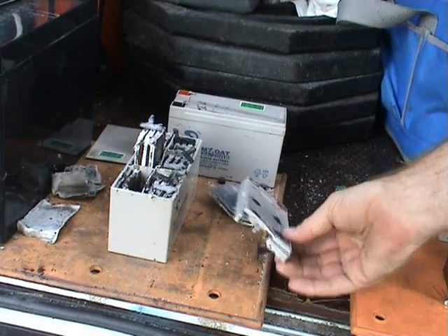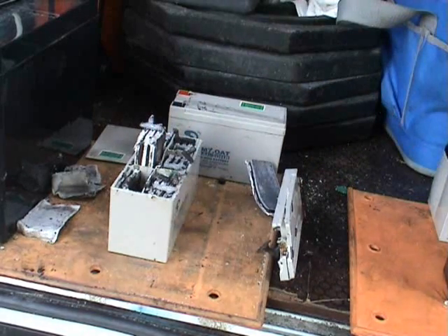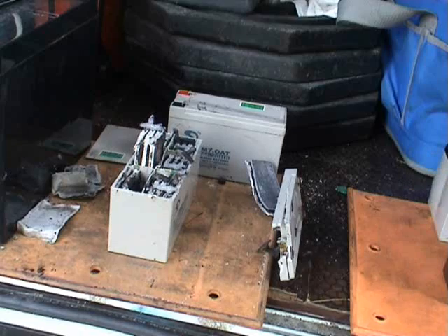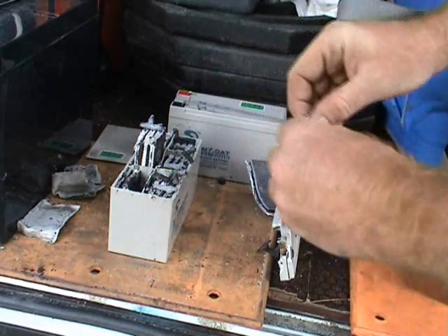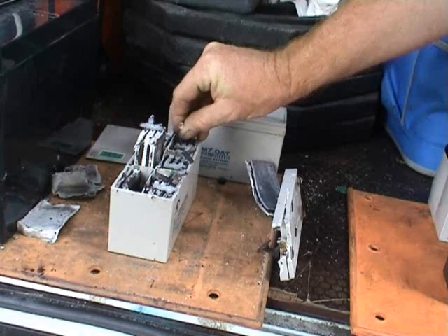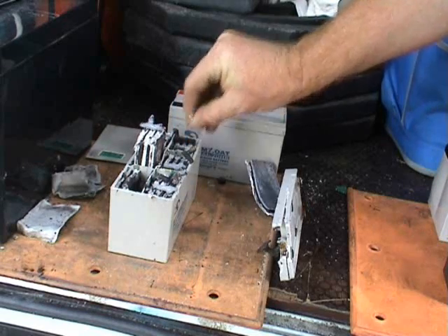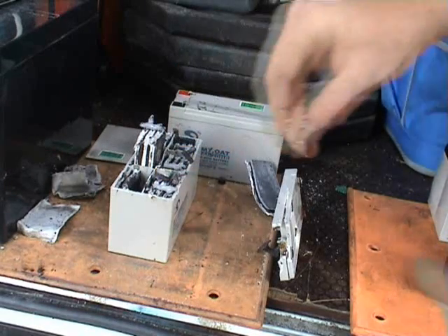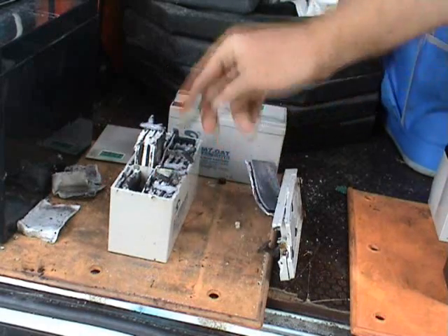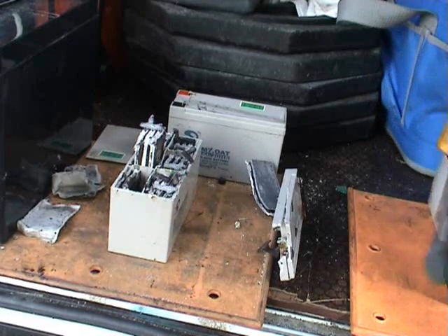I took one of these sealed lead-acid batteries apart just to have a look at how they are assembled, and I need the reservoirs for something else. Obviously you can open circuits. The LED still works on some of these cells — a little bit dimmed. It's just broken somewhere halfway, probably one of the connectors.